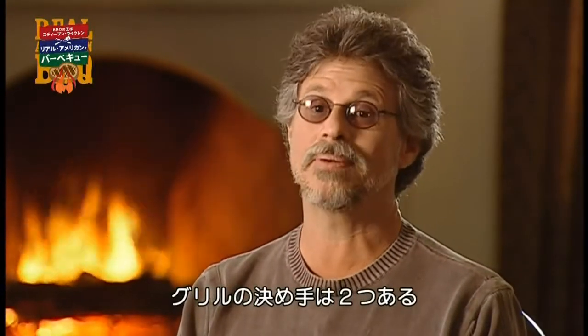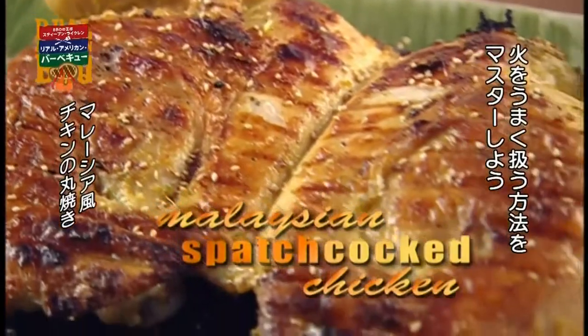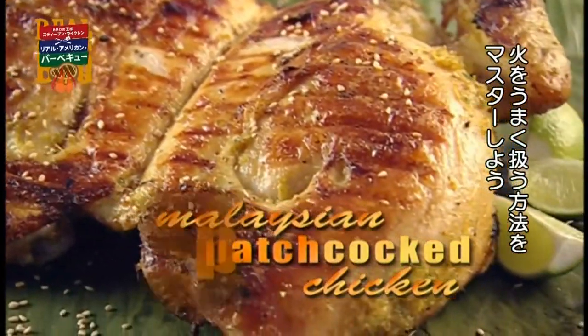The art of barbecue really boils down to two things: seasoning the meat so that it's explosively flavorful, and cooking it to the degree of doneness that you desire. It's really about you controlling the fire, not about the fire controlling you.